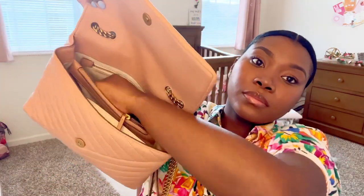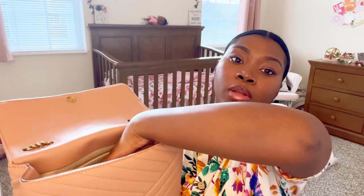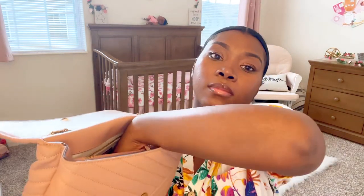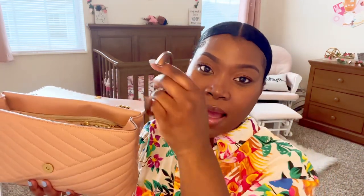Then back here I have some cuticle oil — it looks like nail polish but it's cuticle oil that I use to put around my cuticles, because I don't like having dry cuticles or dry hands in general. Then I have my key fob to my car. I also have a nail file. And I have this purse hook, which is important — ladies, do not put your bags on the floor. I use this to hook my purse up to the table at a restaurant if there's no extra seating and I don't want it taking up table space.